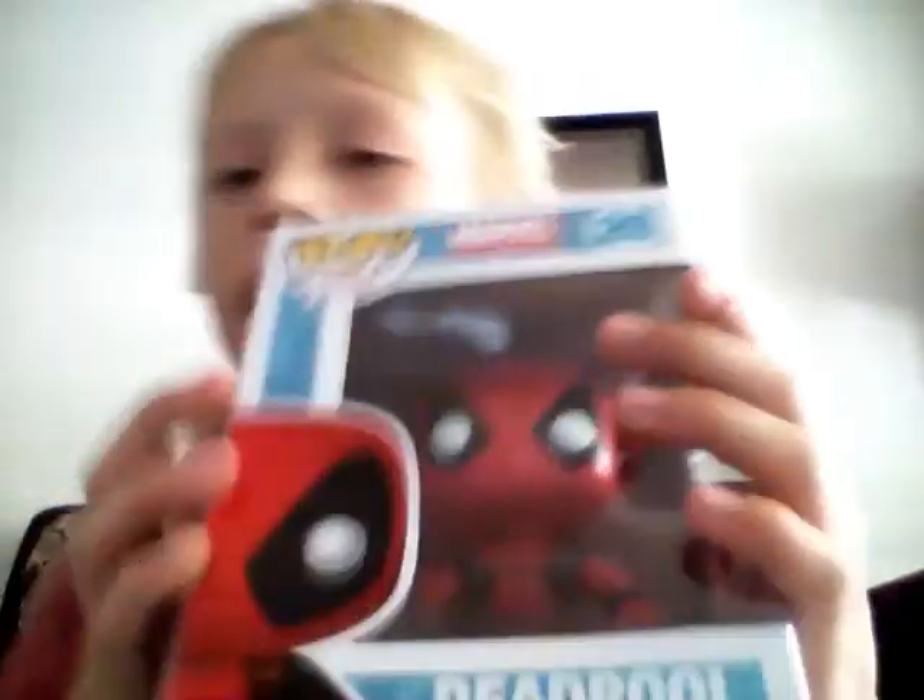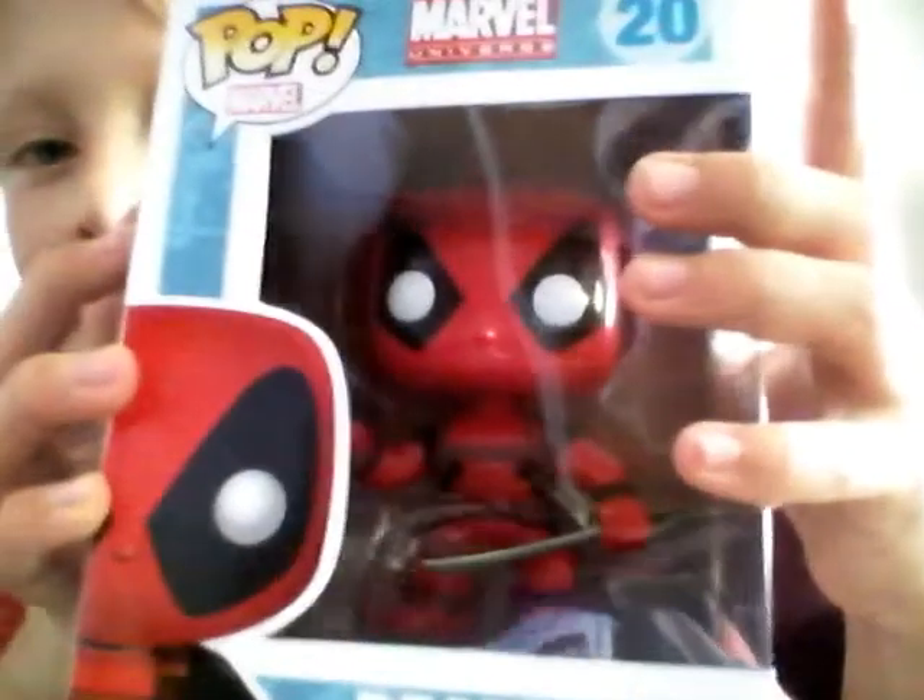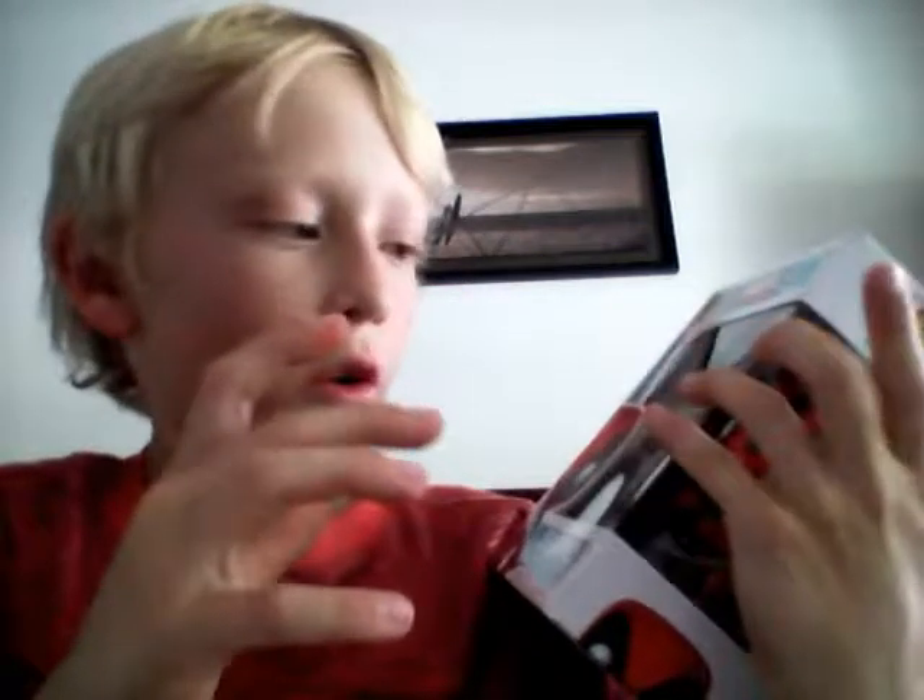I'm just going to take this stuff off real quick. All right, so I got all this stuff off. Here it is. It's super cool.